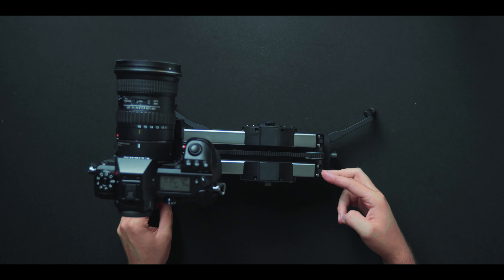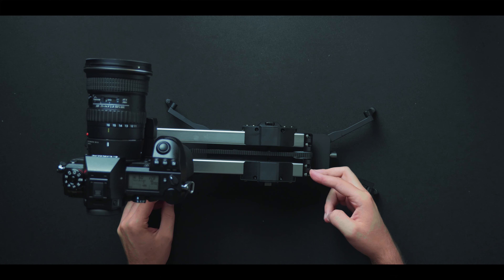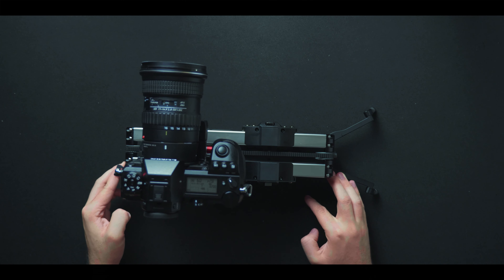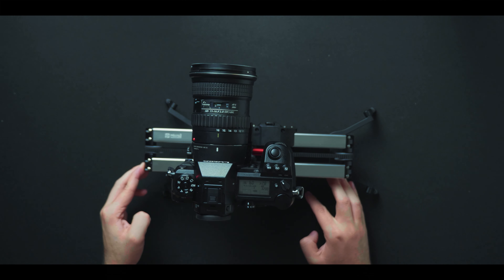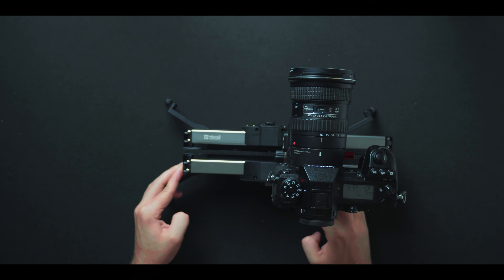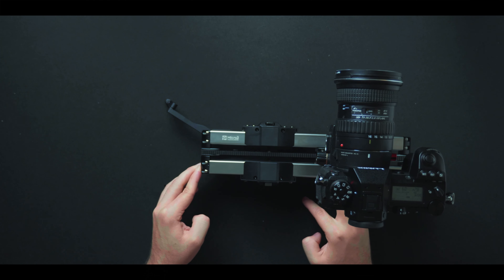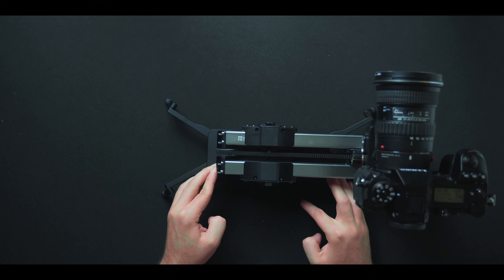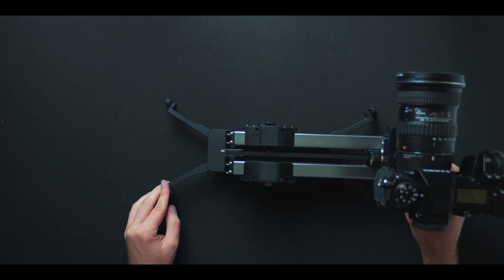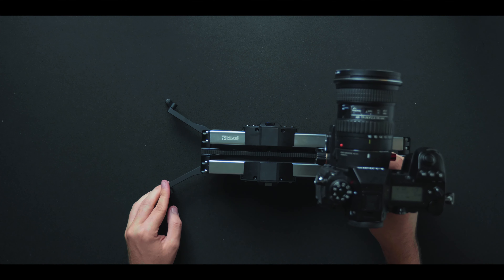The other concern you might have is whether this thing is compact enough for travel or vlogging. Coming in at two pounds, it could be a little too heavy to take everywhere, and you might leave it behind. But it sure beats a three-foot slider — this could be a good option if you're willing to pack it for a trip.